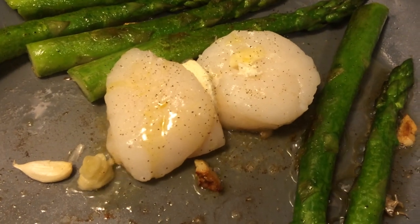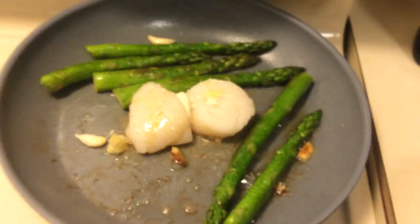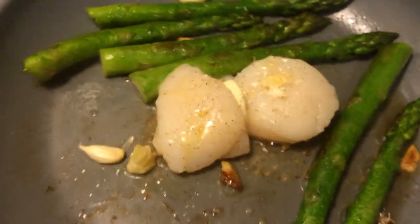Look at those baby fry up — amazing. Now these are really high quality sea scallops. These two cost basically four bucks, so two bucks each.